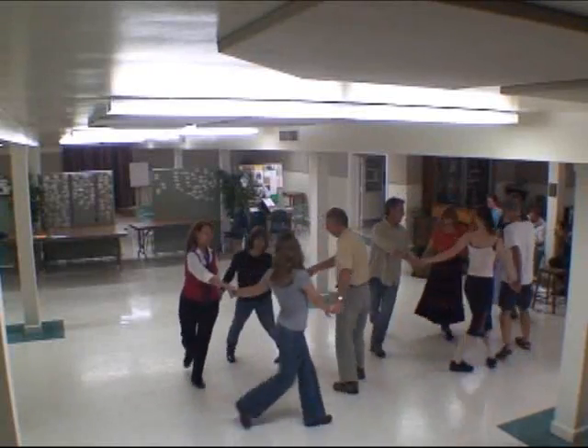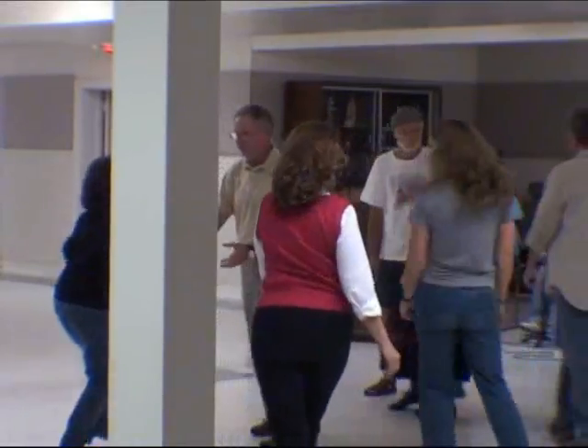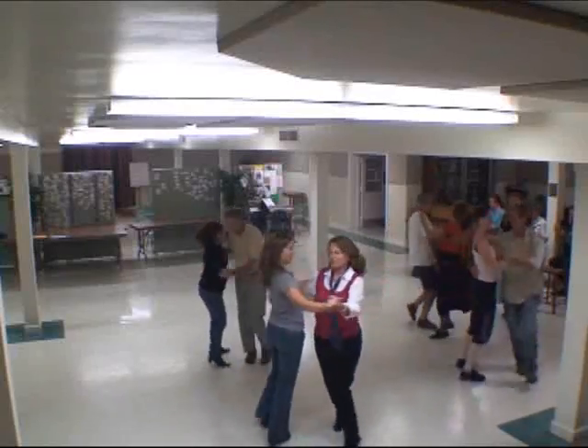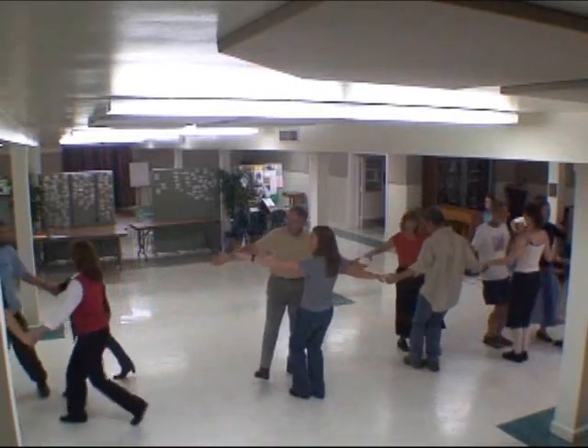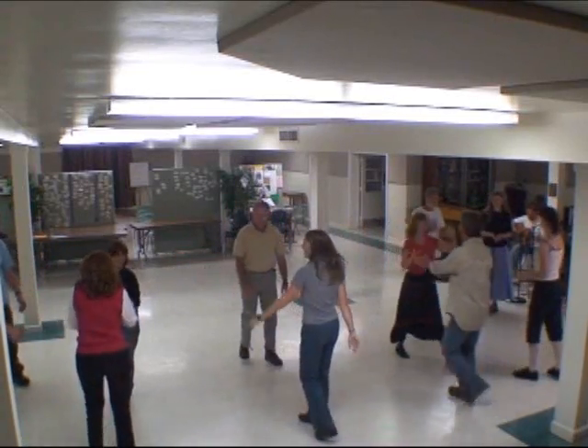Here we go, next way, next up. Five, one, two, three, four, one, two, three, two, three, two, one.